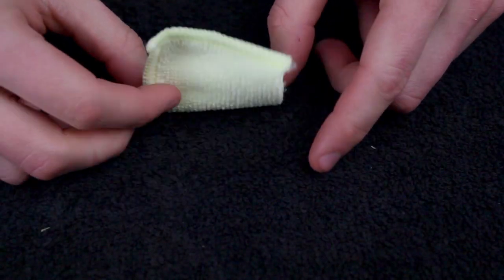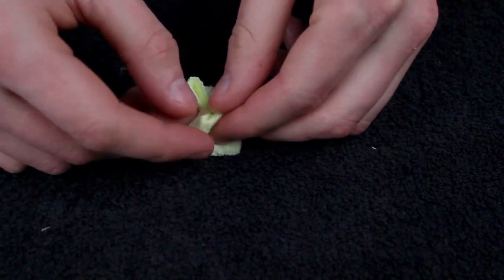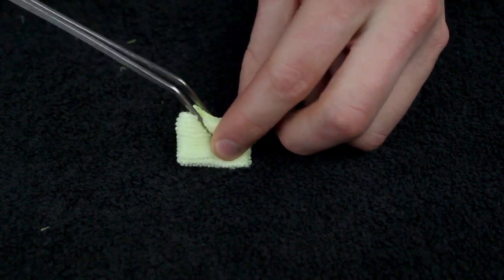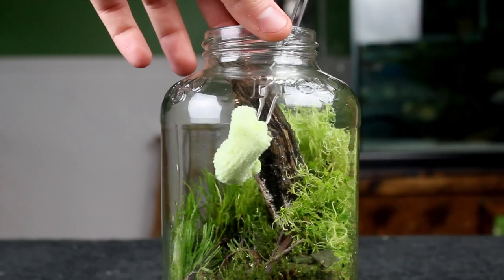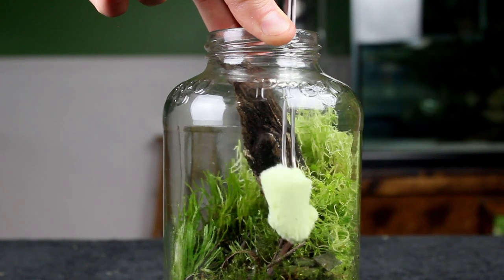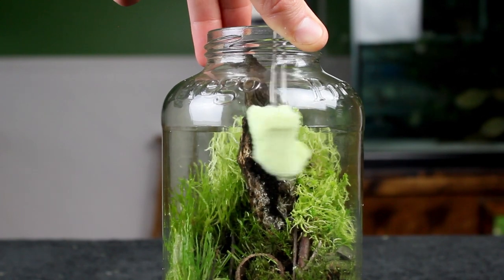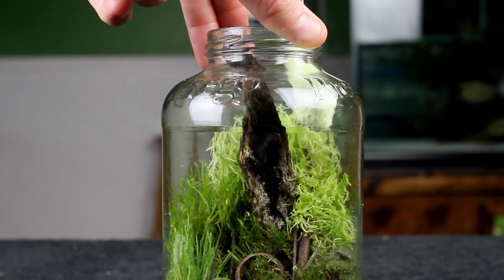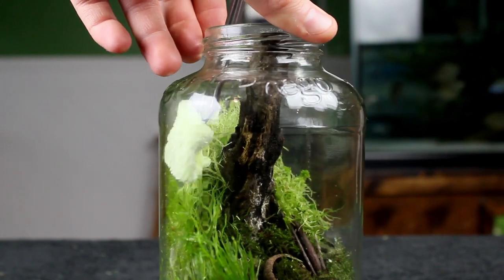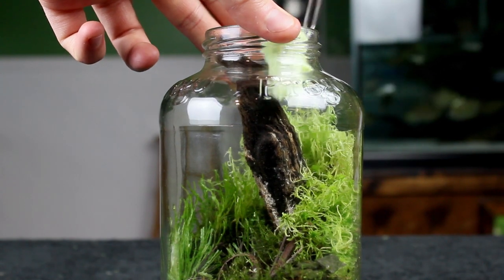Now that the plants are trimmed and ready to go, we'll clean the interior of the jar using a section of a microfiber cloth. You probably remember seeing me use paper towels and cotton balls for this in the past, but a cloth works better because it leaves behind less debris. This part of the maintenance is very important because it'll remove any debris that would otherwise obstruct our view. Getting the glass as clean as possible will also allow the light to more effectively pass into the container — your plants will thank you for this.